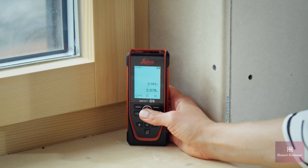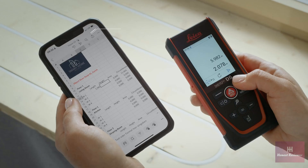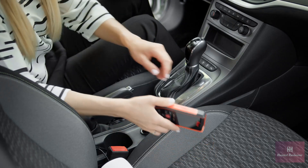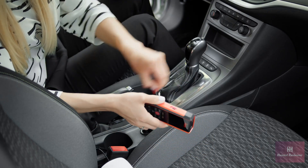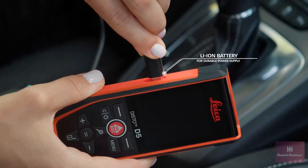For keyboard mode, you can connect the Leica Disto D5 via Bluetooth and send measured values to any program. Integrated lithium-ion batteries ensure an environmentally friendly and long-lasting energy supply.